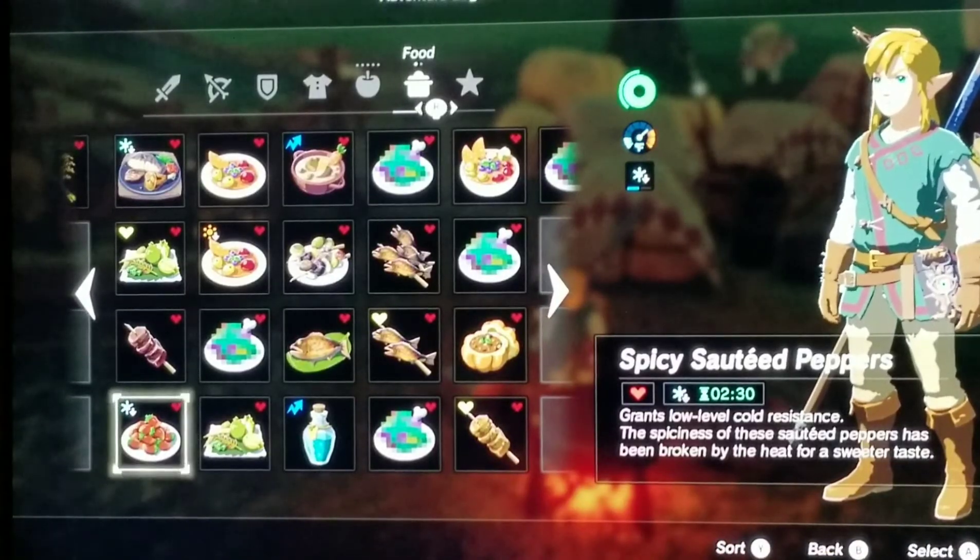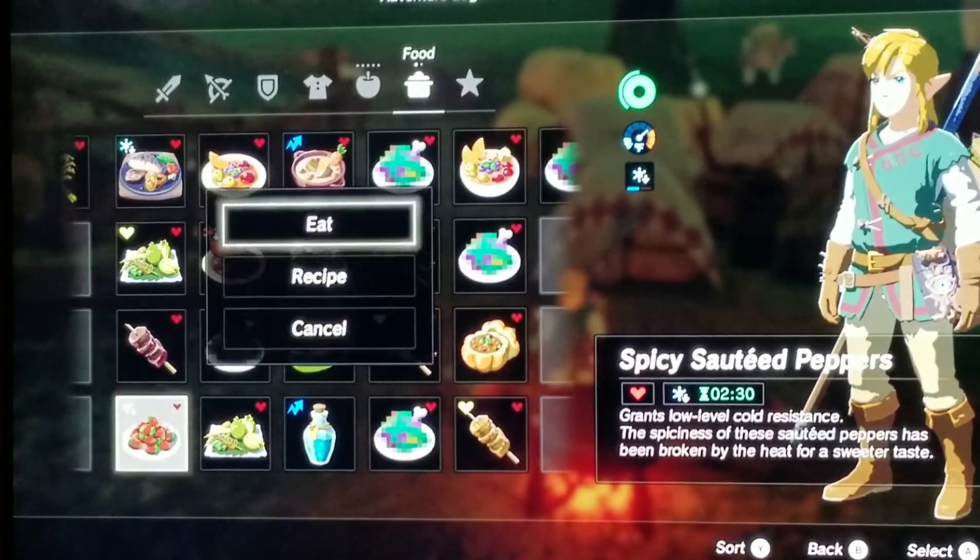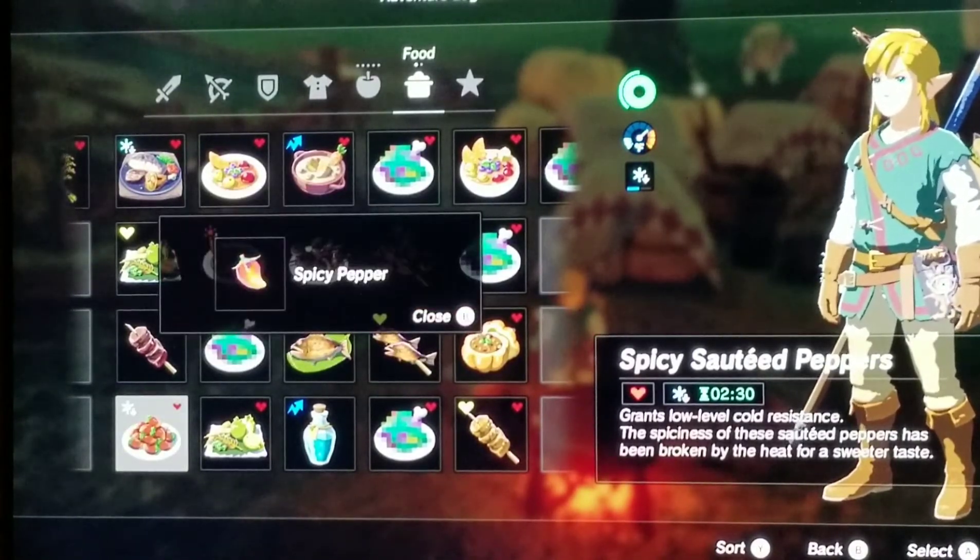After that is Spicy Sauteed Peppers. It grants low level cold resistance. The spices of these sauteed peppers have been broken by the heart of a sweeter taste. The recipe I used was one spicy pepper. I think this is a really good recipe just for cold resistance.